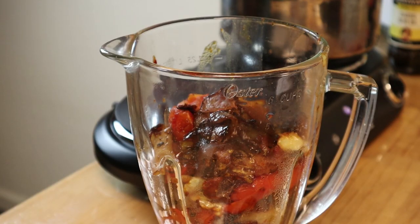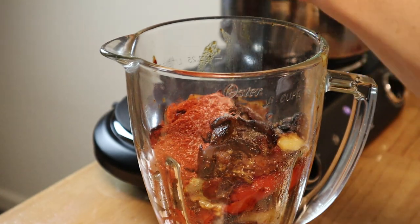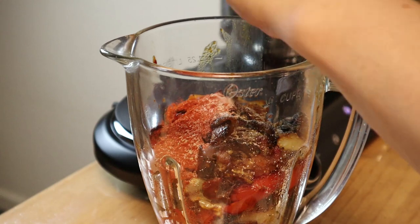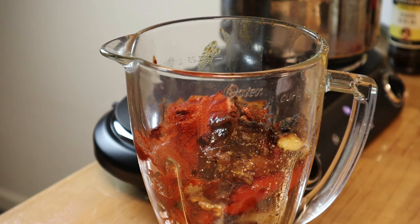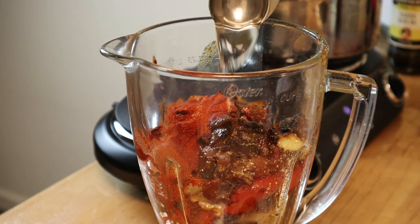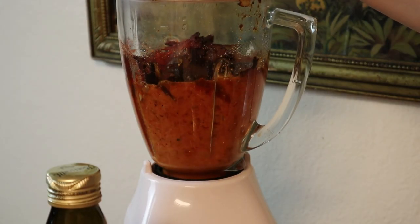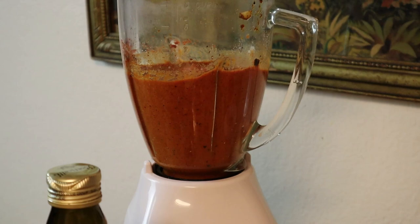Everything goes in the blender. I'm going to add my spices and salt. I did take my garlic, which was really softened, and gave it a rough chop before blending. I'm adding a tablespoon of paprika, sea salt, black pepper, two tablespoons of regular white distilled vinegar, and one fourth cup of water. Don't forget to taste test — I want to see if I need any more salt, pepper, paprika, or vinegar.